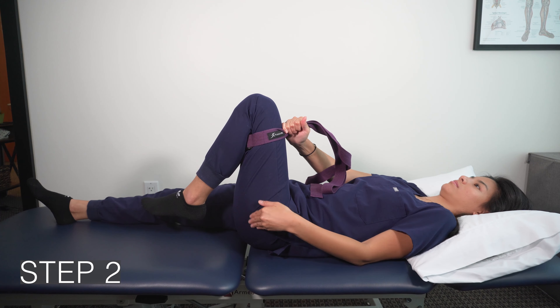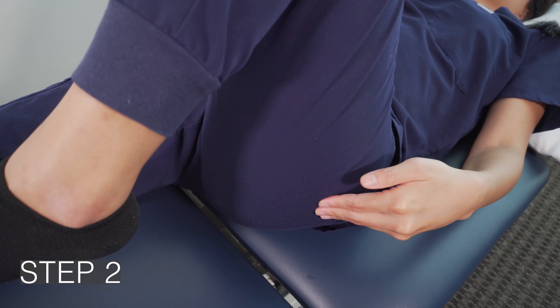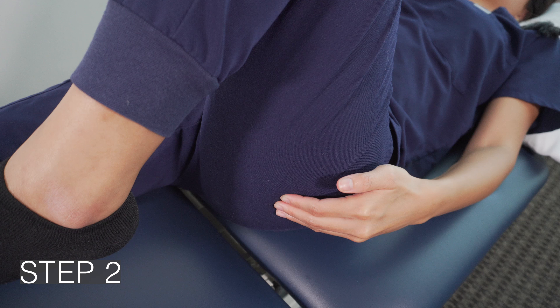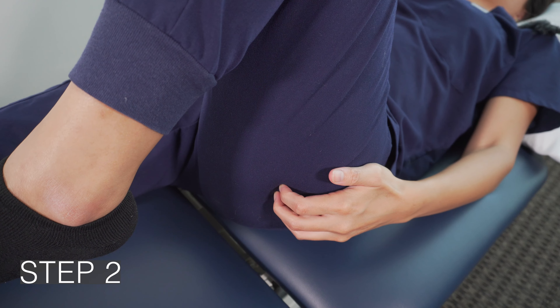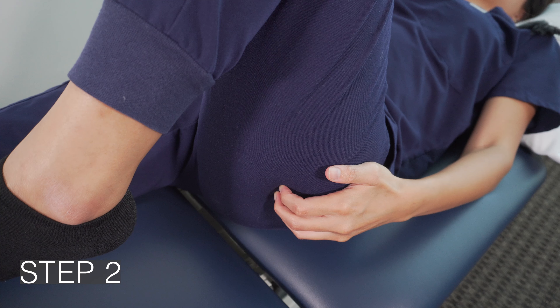Step 2: Place your same side hand on your deep six muscles. To find these, locate your femur, which will feel hard. Then slide slightly inward and you should feel a softer patch. Bend your fingers so that you can feel deeper into this divot. Now fire or activate these muscles.